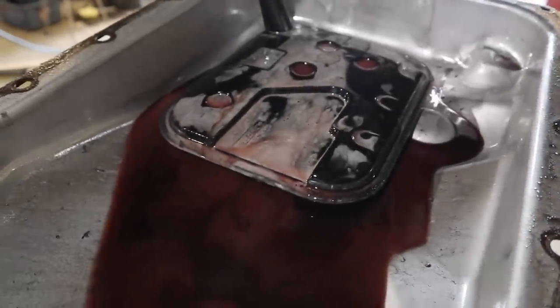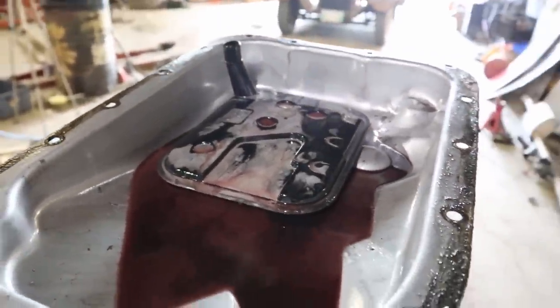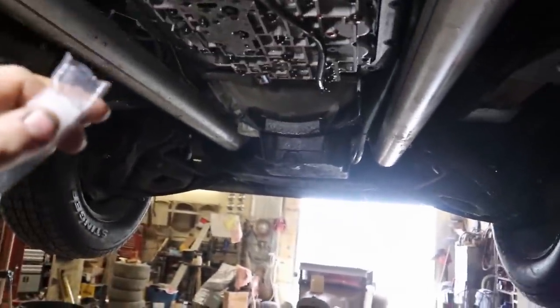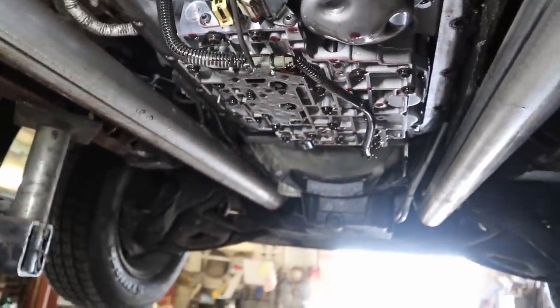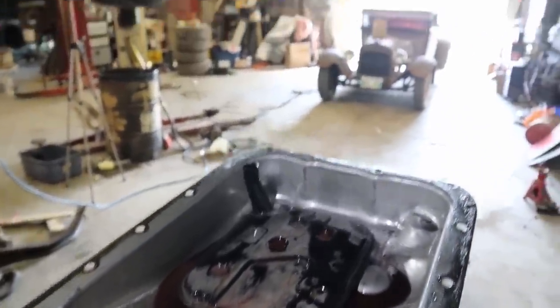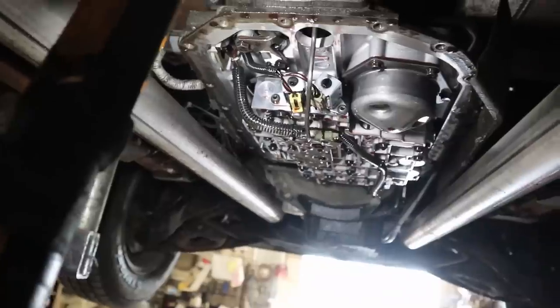That filter looks pretty murky. Not sure what's going on there, but I got a new one today. I don't know if that thing is just plugged or what was happening. I can't see anything weird down here. I made sure all the pins were good up there in the plugs — that seems all good. So I'm just going to clean it up, slam a new filter in. I don't know, maybe it's going to need a flush, but we'll see if it works and then go from there.